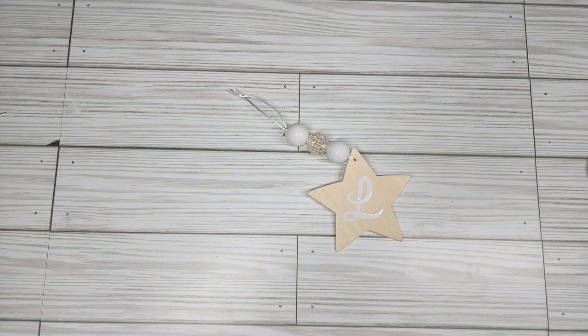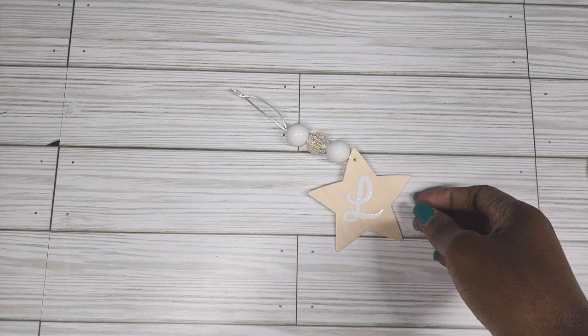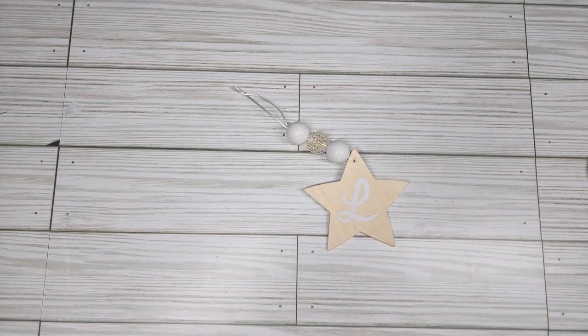Hey everybody and welcome back to Crafty Made Easy. I know y'all it's been a long time but your girl wasn't feeling very crafty. We are back and I just created this little ornament based off something I saw in Walmart. If you're interested to see how I put this little thing together, stand by.